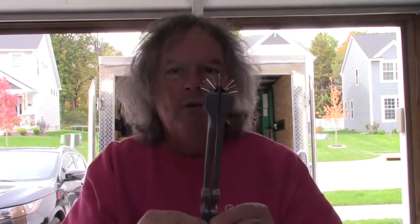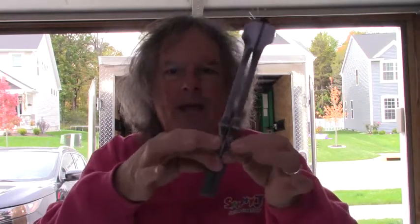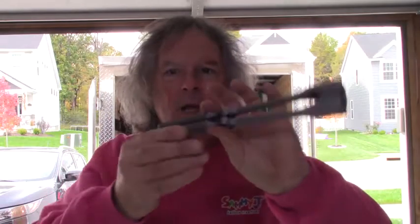I like the fact that when you're done popping or you want to take a break, all you have to do is open the handle and close it up. It fits right in your back pocket very easily.